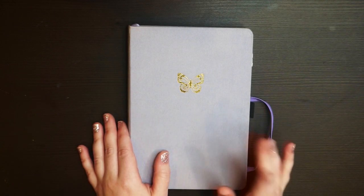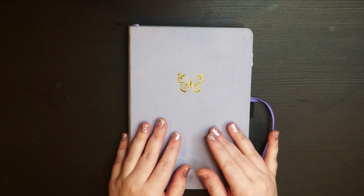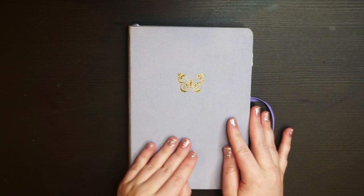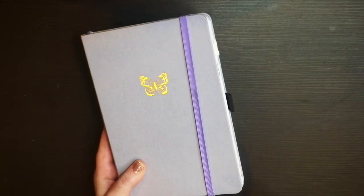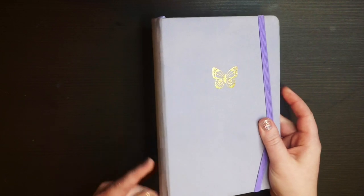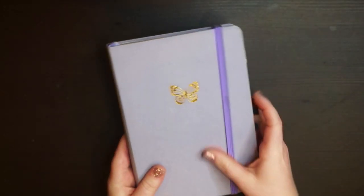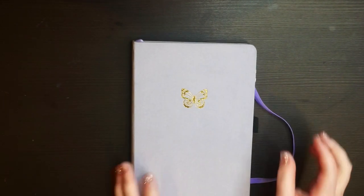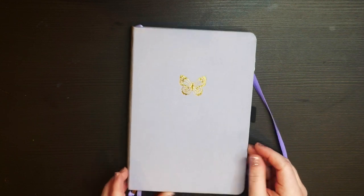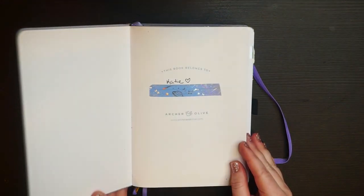This is the Archer and Olive A5 dot grid bullet journal, and I just love it. The butterfly design fits with my aesthetic, I love the lavender, and it has this nice cloth cover, a string pen loop, and some little dangly things at the bottom. Because I didn't bullet journal in 2020, some of these are 2020 wrap-up spreads.